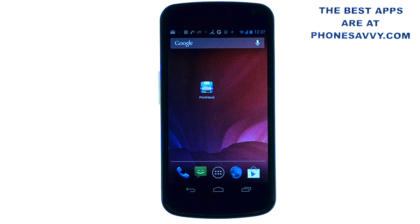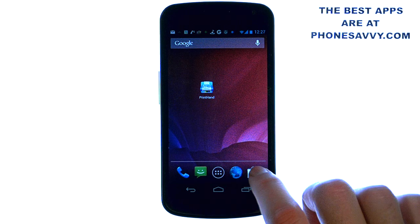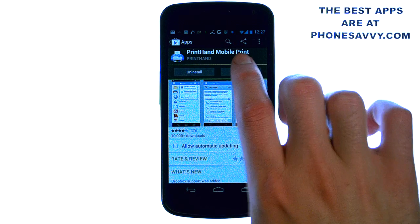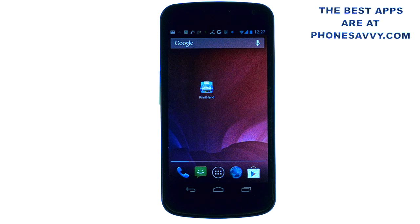Welcome to another PhoneSavvy.com application review where we find the best apps available on the Android Play Store. One of our featured applications this month is called PrintHand. Make sure you visit the Play Store on your Android device and type in PrintHand as one word — Mobile Print. The creator name is PrintHand, and what this application allows you to do is print directly from your Android device.